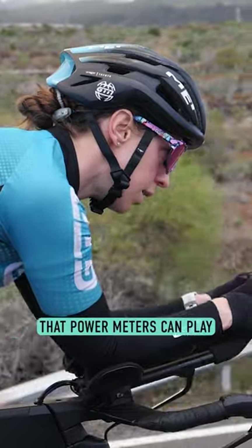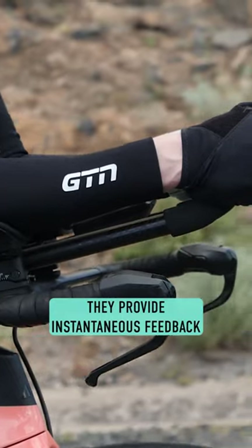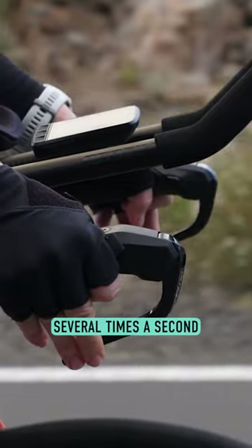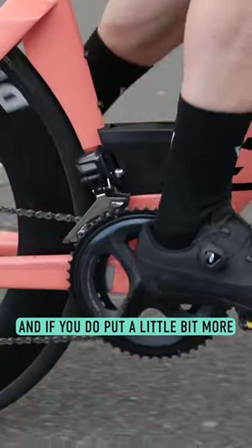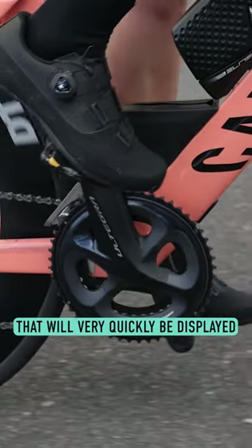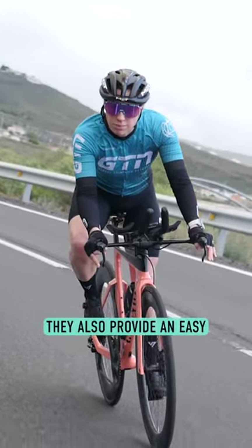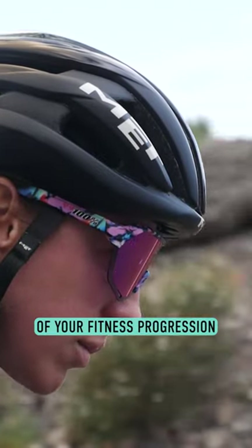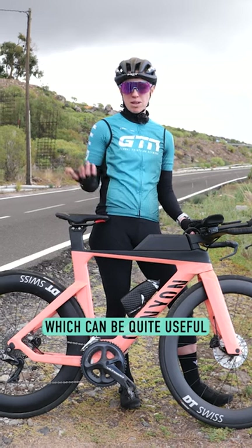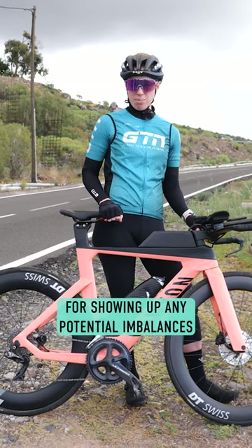Well, this is a big trump card that power meters can play — they provide instantaneous feedback. In fact, some power meters will even be measuring your power output several times a second. If you put a little bit more pressure or power through those pedals, that will very quickly be displayed. They also provide an easy and objective measurement of your fitness progression, and some will measure the difference from leg to leg, which can be quite useful for showing up any potential imbalances.